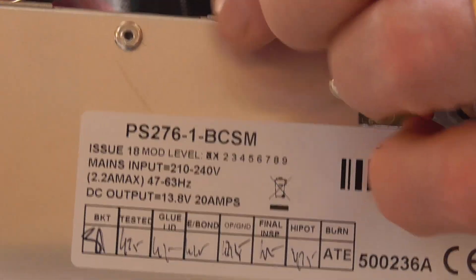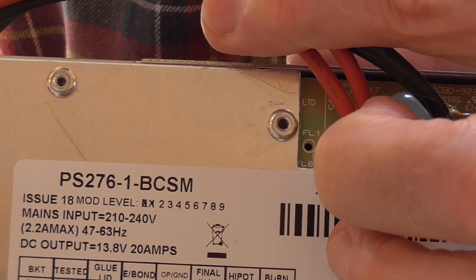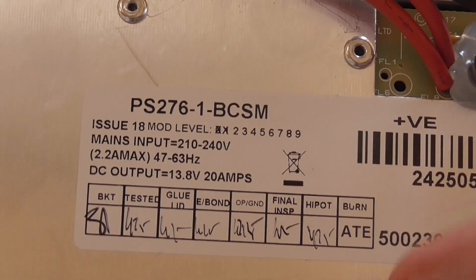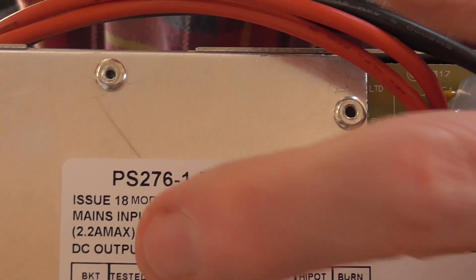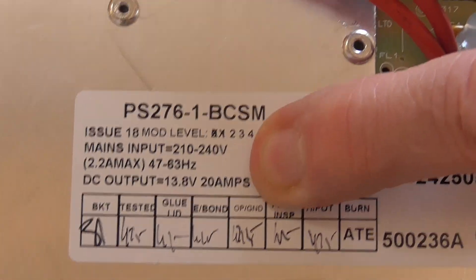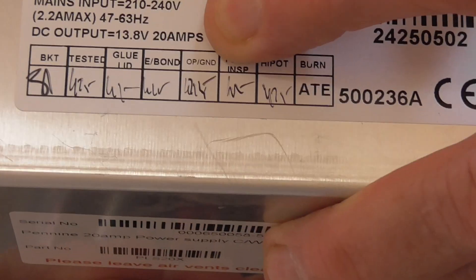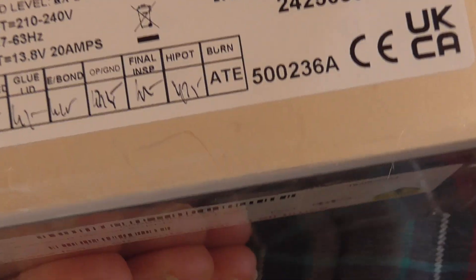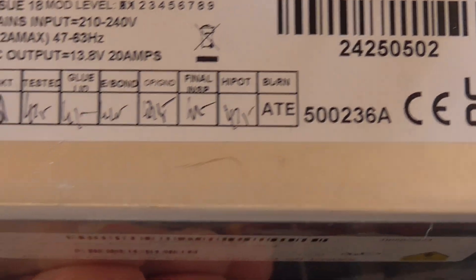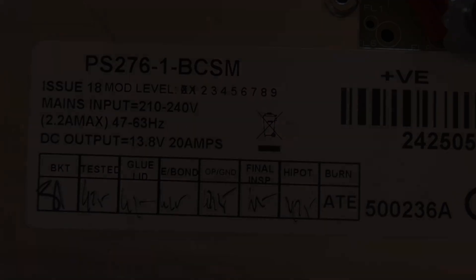Here is the model number on the back - it is a PS2761BCSM. There's also a 2 model, and this one is a 20 amp, so it puts out 13.8 volts at 20 amps. Make sure the version you get is right - they do a 10 amp version for very small vans, but I don't think it's worth going for a cheaper version. I'd go for at least 20 amps; the difference is that the 20 amp one has a fan so it can keep itself cool if there's too much load on it.